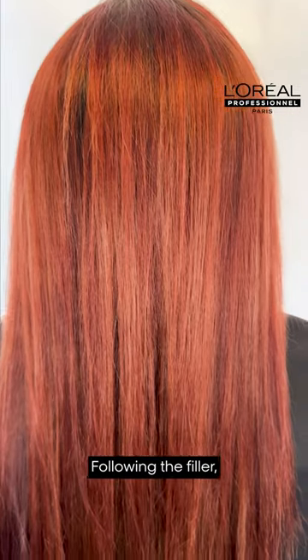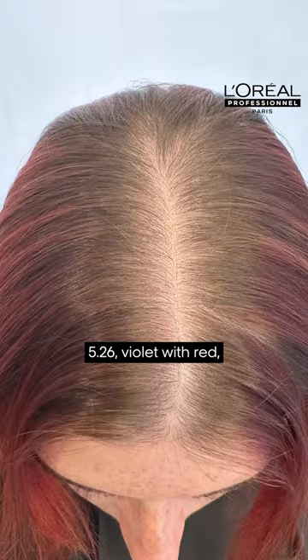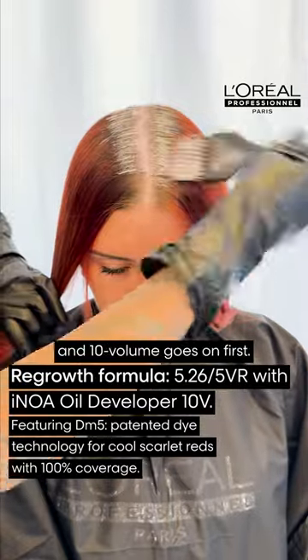Following the filler, it's time to apply that retouch. 5.26 violet with red and 10 volume goes on first.